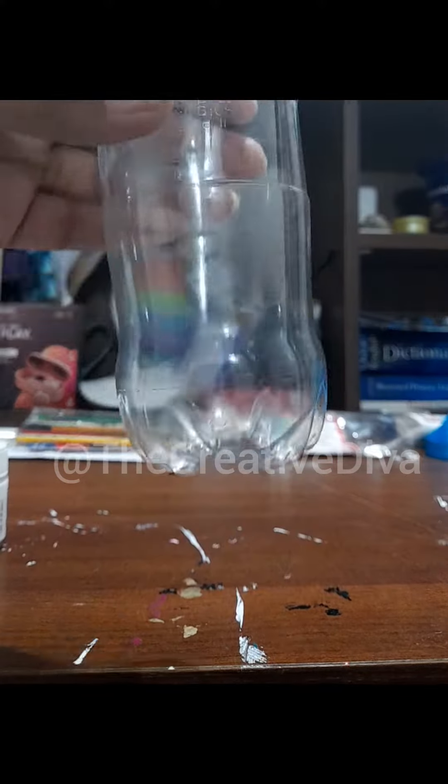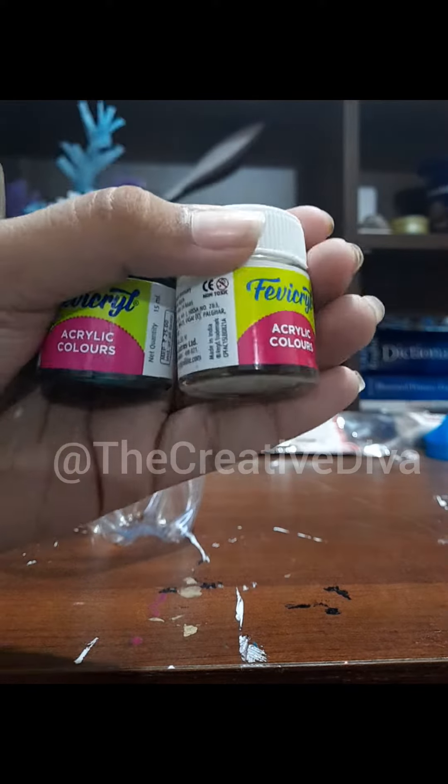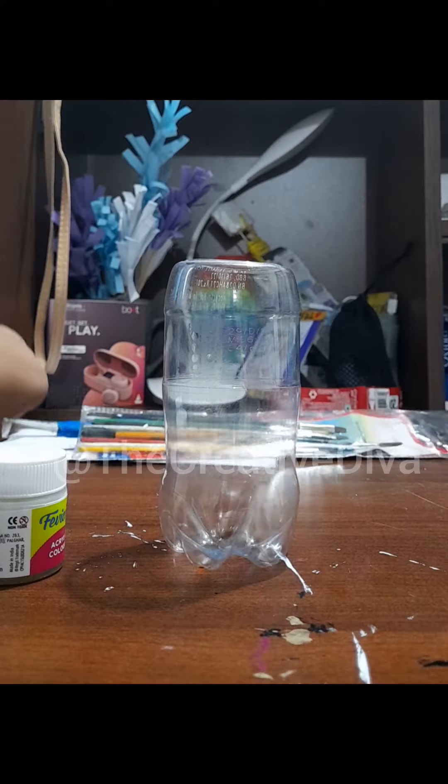Hey guys, it's Dakshaini. Today we are making a flower vase out of a used Coca-Cola bottle. I've cut the top as you can see, and we are painting it with black and white acrylic. First I'll take my number 10 brush and dip it in white acrylic and paint it.